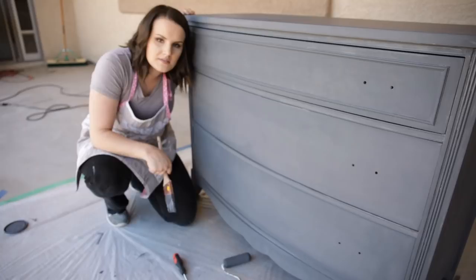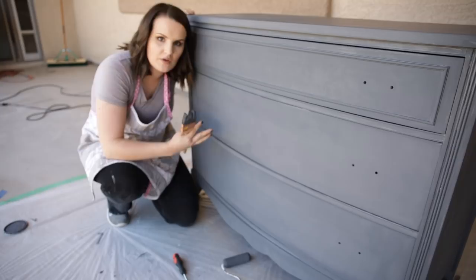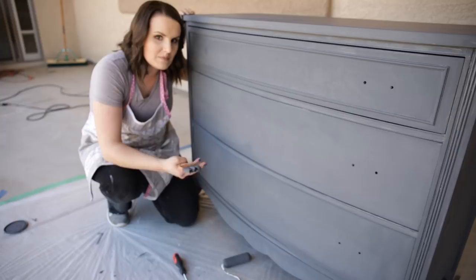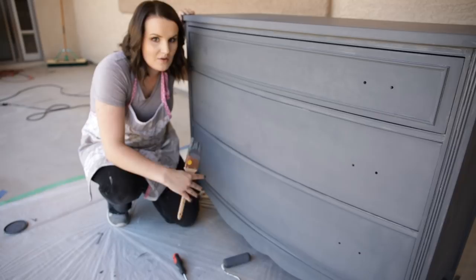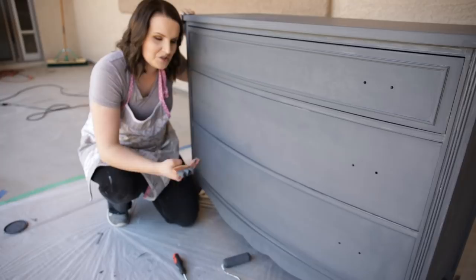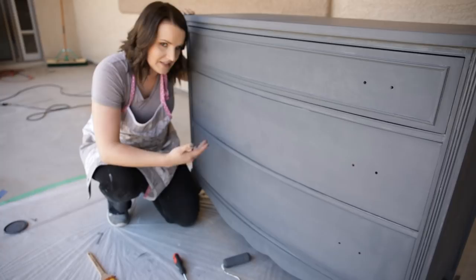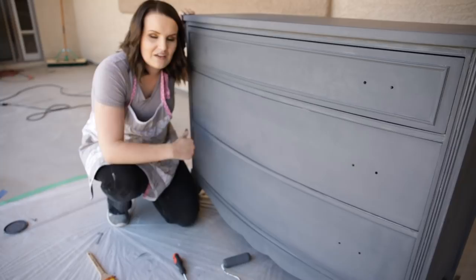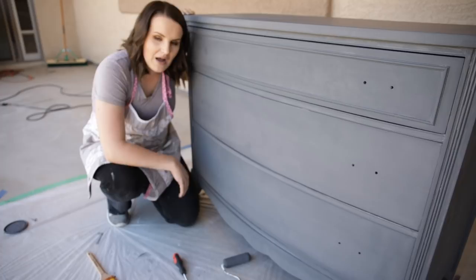I'm really happy with the overall coverage of just two coats, so I'm going to let this finish drying. In a subsequent video I will show you how to distress this piece, along with my tips and tricks for distressing and what finish I'm going to put on it based on where it's going in my house. Thank you so much for watching this series — I hope this tutorial on how to paint previously painted furniture gave you some tips and tricks for beautifully painted pieces in your own home. This series, An Introduction to Furniture Painting, goes live every Thursday at 6 a.m. Mountain Standard Time on my YouTube channel and blog. Thanks for watching!